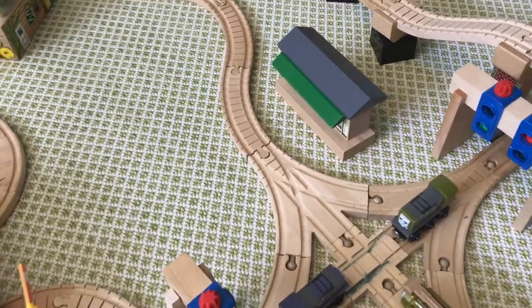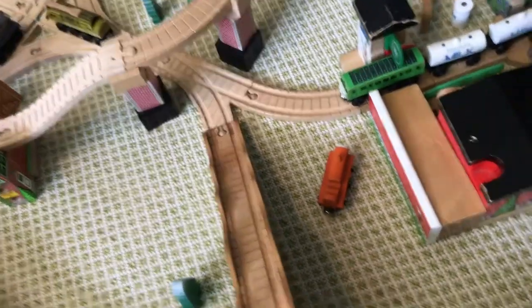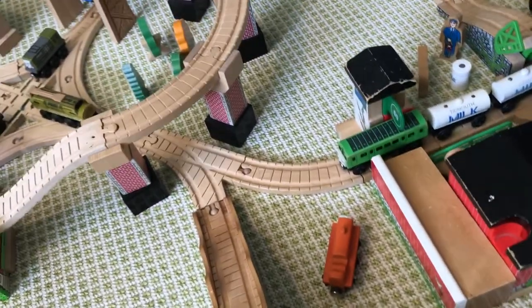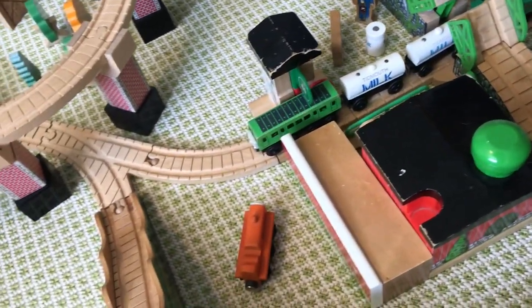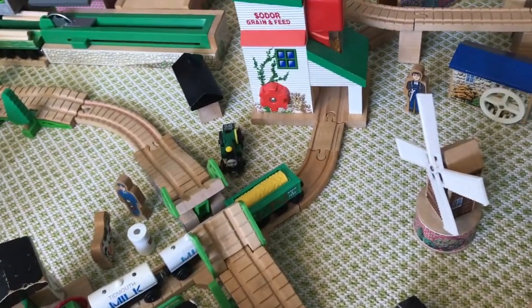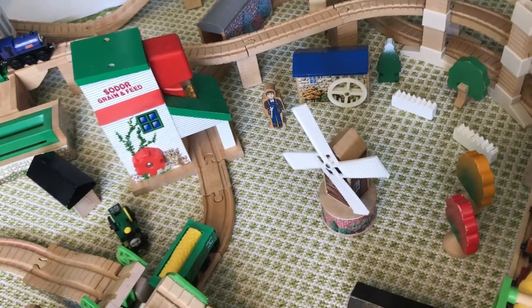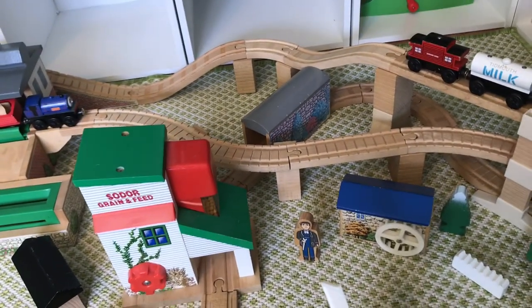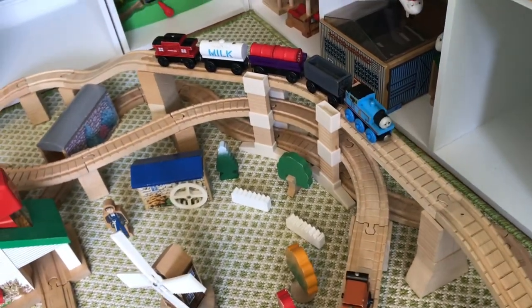If you go Diesel 10's way, you can go over the mountain tunnel where Neil is, then back around the bend to where Duck and Oliver are. But if you go the other way, this line goes to where Daisy is pulling the milk and grain car at the Sodor Dairy Farm. There's Terrence and some cows. It goes past Trevor and past this little field area. There's a windmill, a water mill, a small forest, and the grain loader. Then through another single stone tunnel.